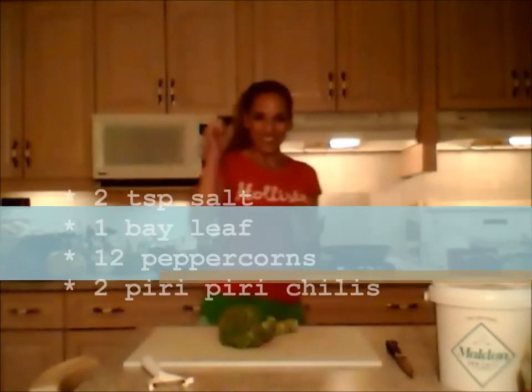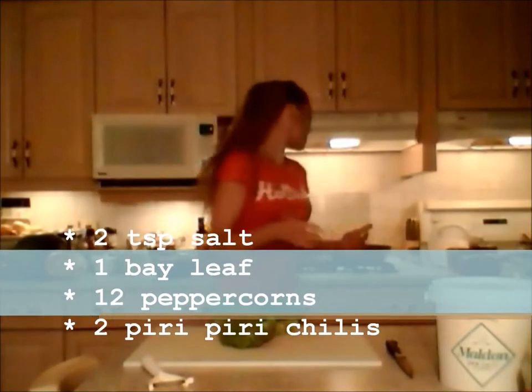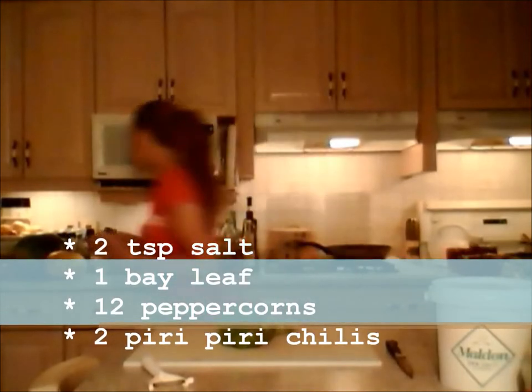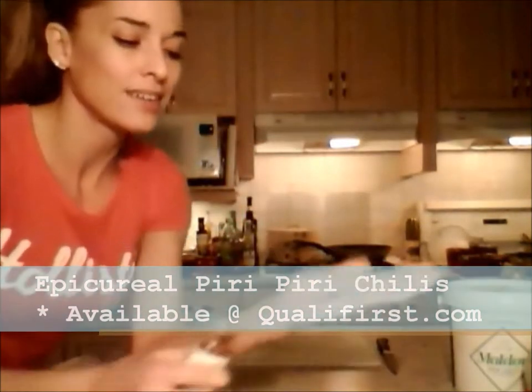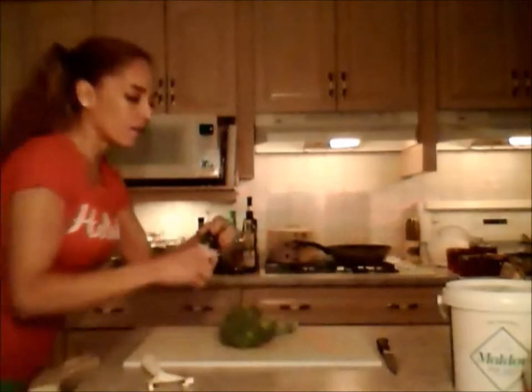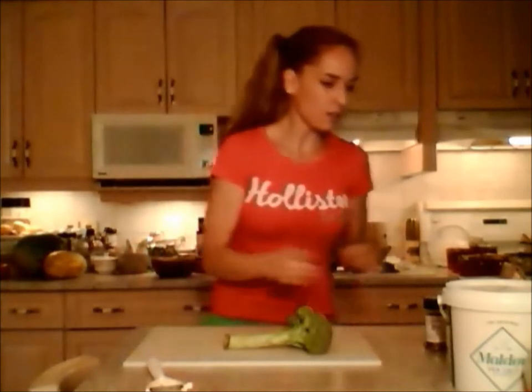I have seasoned my water with salt — a nice handful — about 10 or 12 peppercorns, two piri piri chilies. These are called African bird's eye chilies and they are super hot — really tiny but really flavorful. I also put in half a lemon in wedges and squeezed it in there, and I have a bay leaf in there as well.